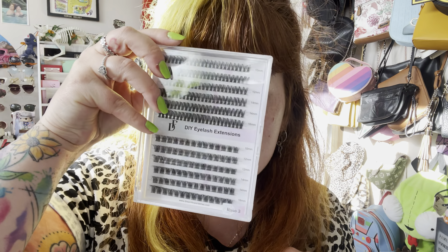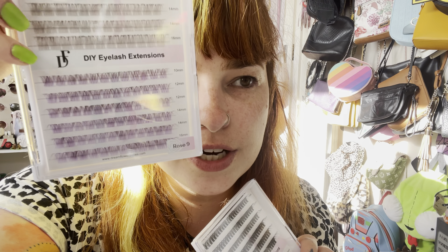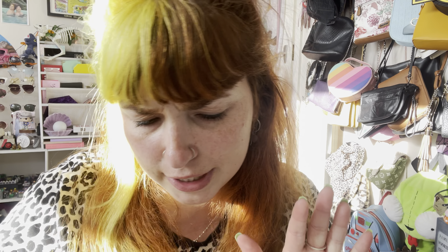Hi everyone, welcome back to my channel, it's Cerise here. Today's video I have Dream Flower Lashes to put on for you guys. I have the purple ones, these are the Rose Nine, then there's a white-brown almost brown lashes, and then the standard black. This is like do-it-yourself eyelash extensions so I'm really excited to try these. This is the bonder and sealer, it's waterproof as well.